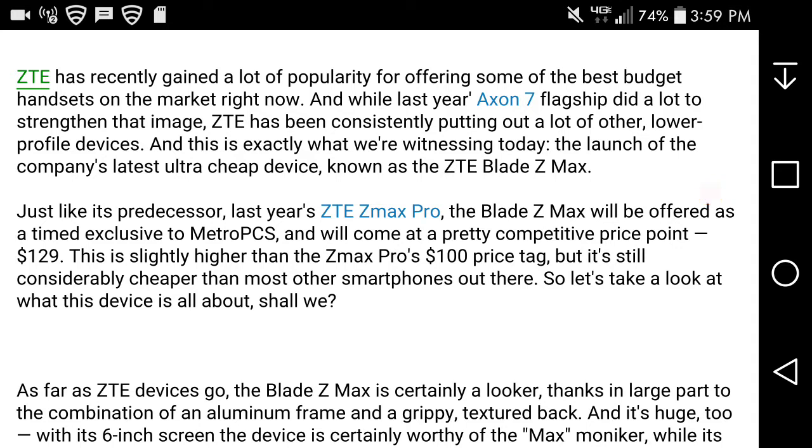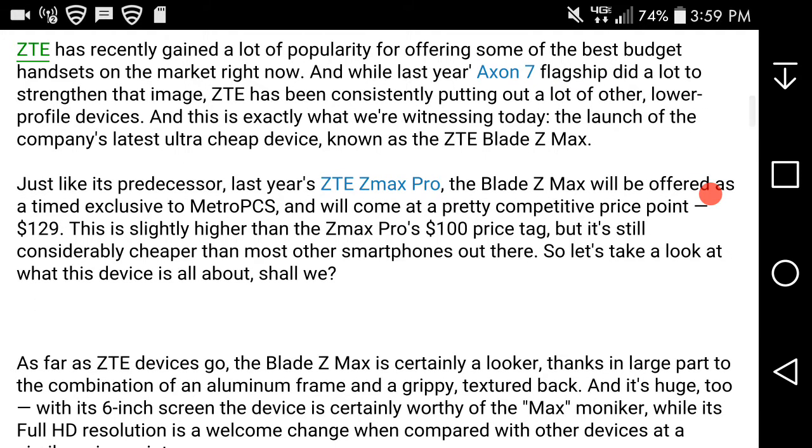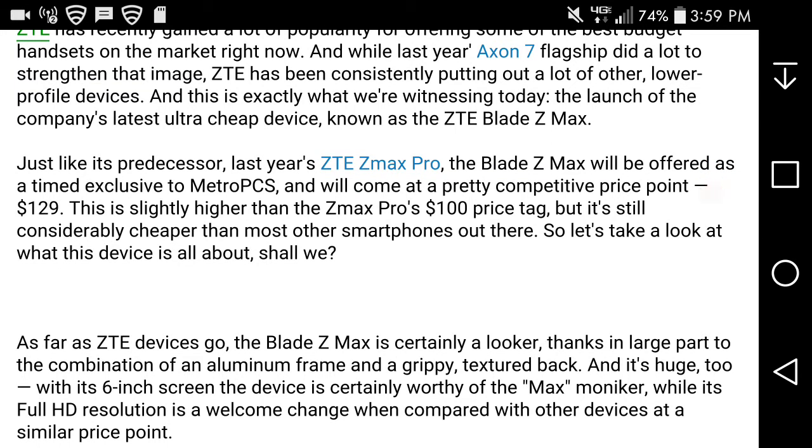Just like its predecessor, last year's ZTE Z Maxx Pro, the Blade Z Maxx will be offered as a time exclusive to MetroPCS and will come at a pretty competitive price point — $129. This is slightly higher than the Z Maxx Pro's $100 price tag, but it's still considerably cheaper than most other smartphones out there.